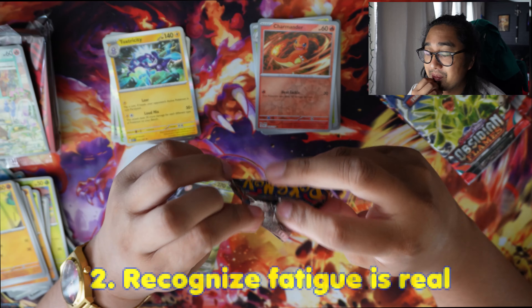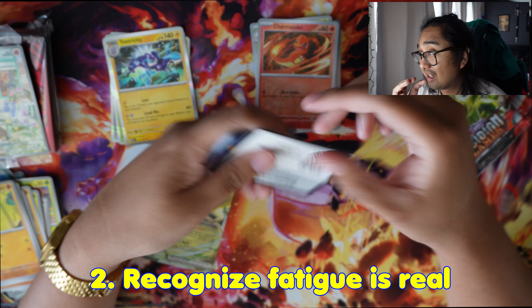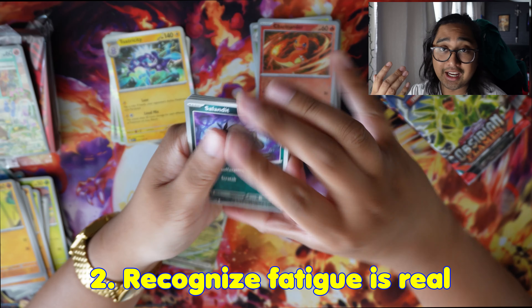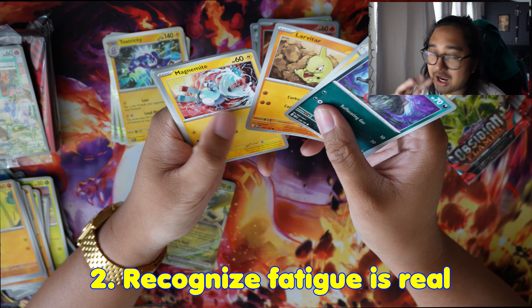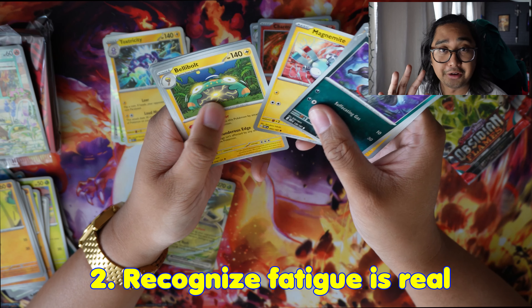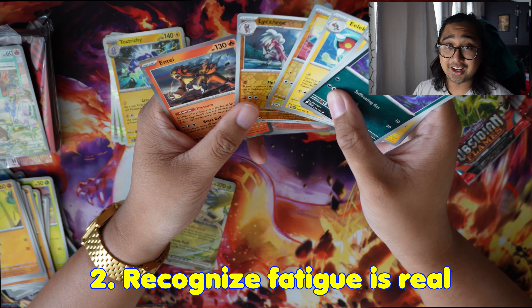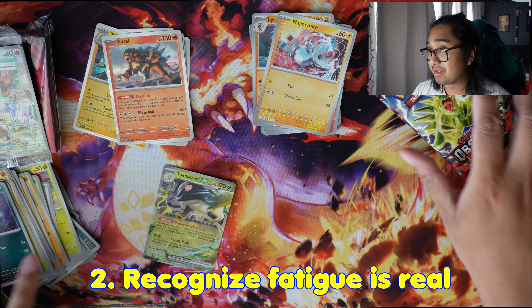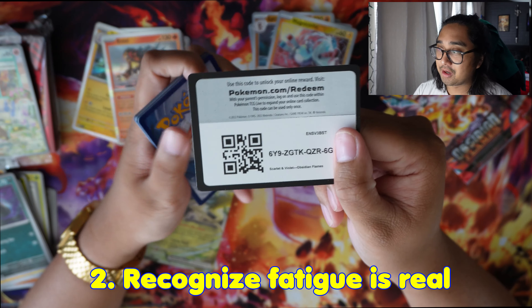Number two: recognize that fatigue is very real. I wish somebody would have told me — if I kept chasing the same card in the same set, if I kept buying the same set over and over, it's going to put me in a weird mental state. For example, I bought so much Battle Styles from the Sword and Shield era, and it's not my favorite set. I was not very happy with how my money was being spent because I wasn't getting what I wanted. It put me in that weird mindset.